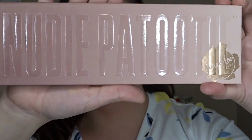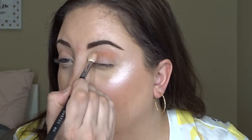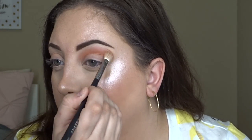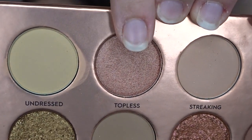For eyes today I'm going to use the Laura Lee Los Angeles Nudie Patootie Palette, taking the color Bare into my crease. Then in the same palette I'm taking the color Topless onto my finger and patting that all over my lid to add some shine.